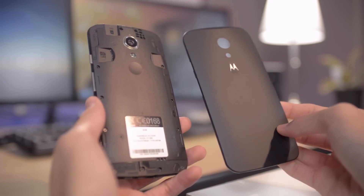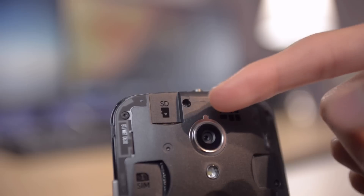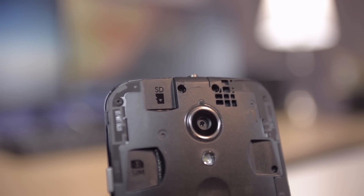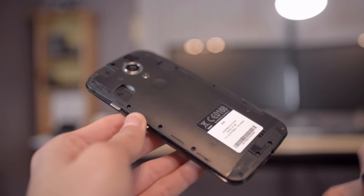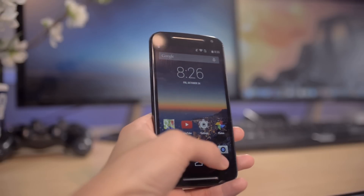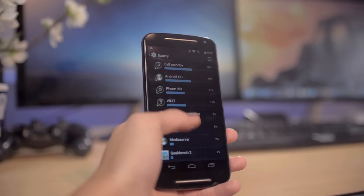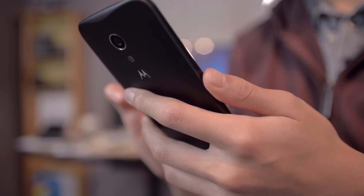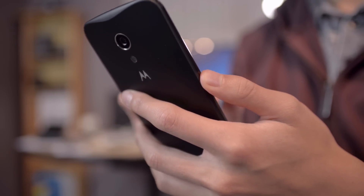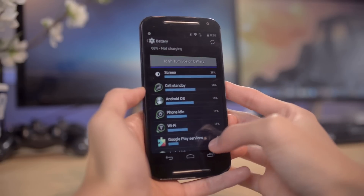Something Motorola improved from the last generation Moto G is that they added a micro SD card slot. If you take off the back plate, you can insert a micro SD card up to 32 gigabytes. The battery, just like the first generation, is not removable. Battery life on the Moto G is actually quite good — I was quite surprised after using it for a day. This has a 2070 milliamp hour battery, and because the screen resolution is not very high and it doesn't use large processing power, the phone doesn't eat up the battery quickly. It can easily last through a full day of moderate usage, and you can enable battery saving mode in settings to make it last a bit longer.